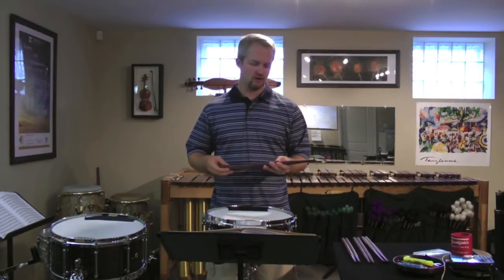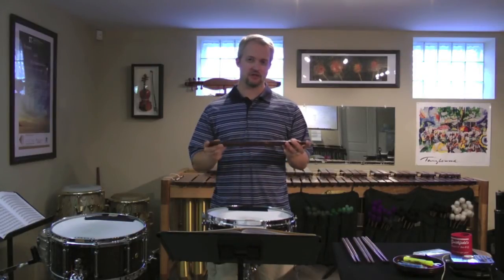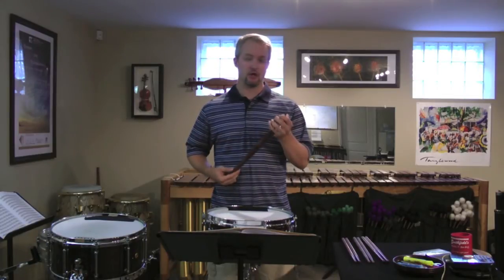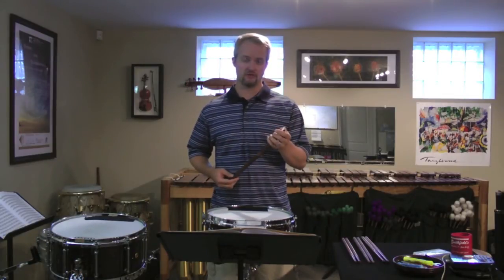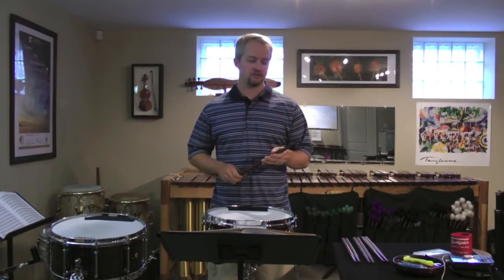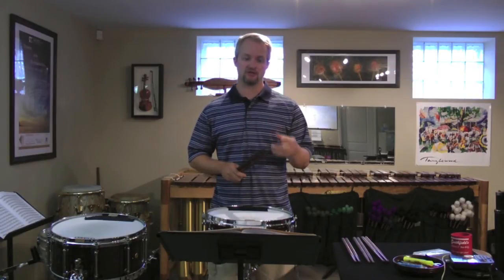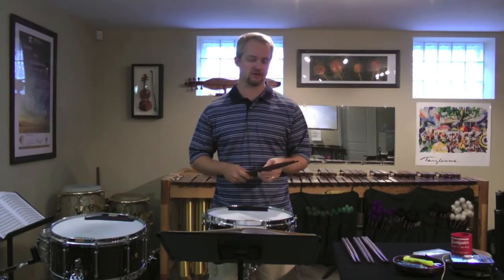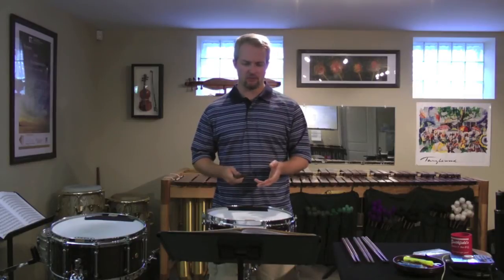What we came up with was a stick that's slightly shorter than a general stick. It's got a smaller bead, which is good for soft response and articulate playing soft. But it's weighted a little bit more like a general stick and feels a little bit heavier and weighted more like a general stick.